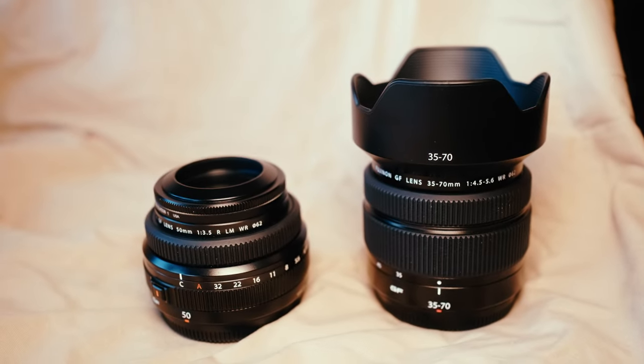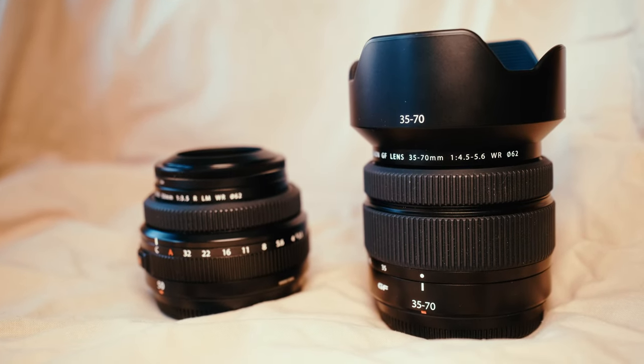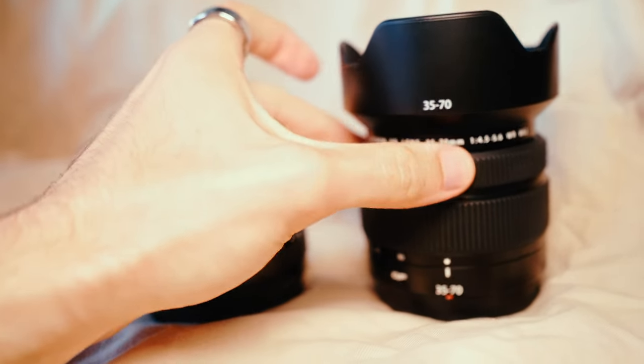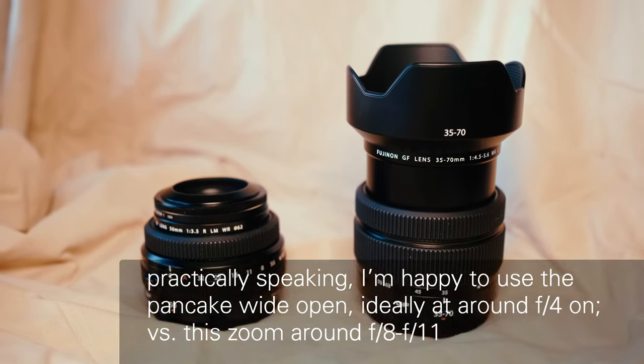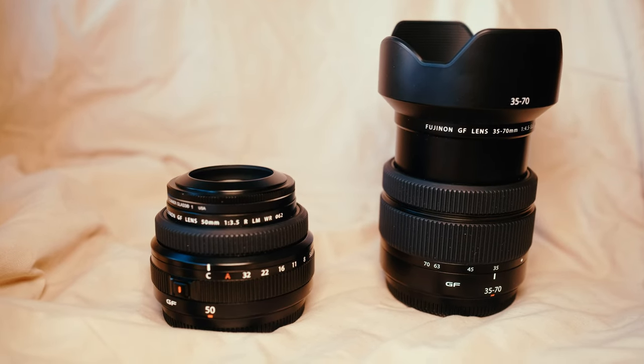Compared to the 50mm pancake, the 35-70 when extended is a little bit larger and is less sharp at equivalent apertures, but shooting at f8 or especially f11 there's going to be very little difference. Of course it's a zoom, so if you want one lens you can shoot a bunch of different focal lengths with, take the zoom and the other compromises aren't that important.